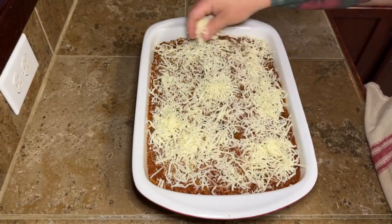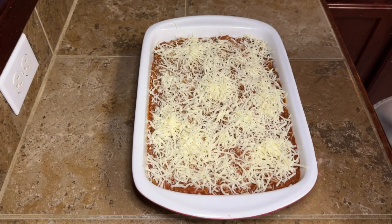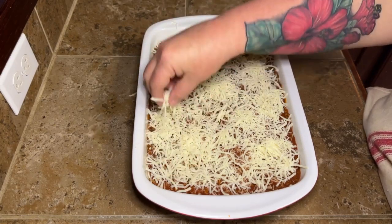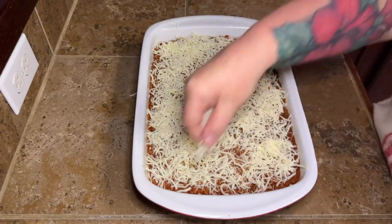Once you get your cheese on, you do not need to cover it. Pop this in the oven for 20 to 30 minutes. Really all you're doing is melting your cheese and getting it nice and browned, because everything else is already cooked.